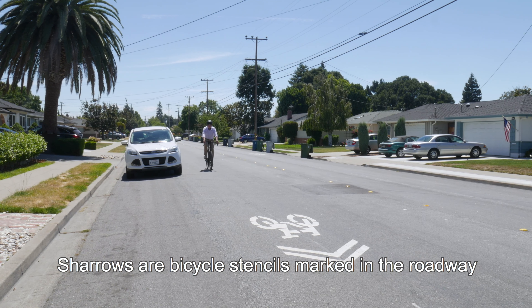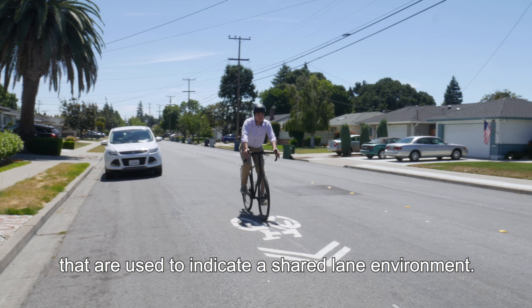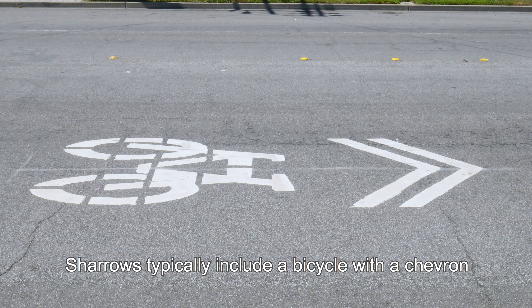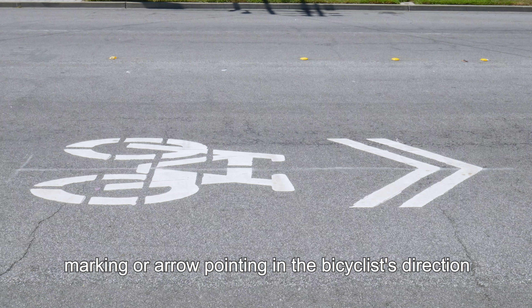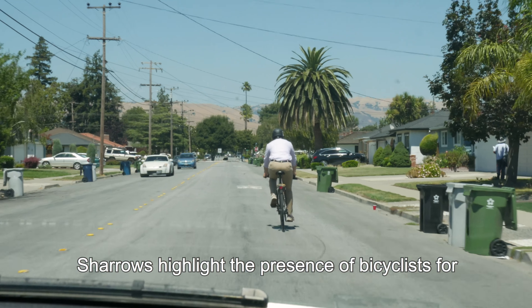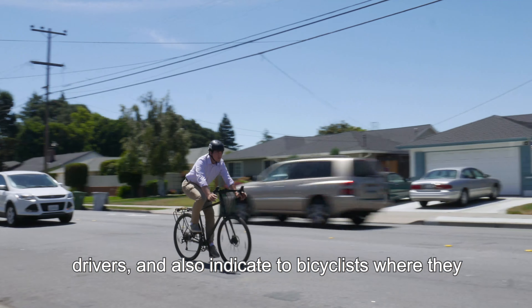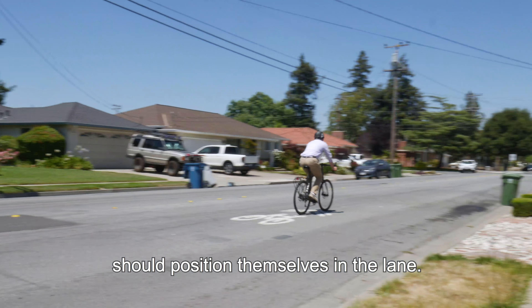Sharrows are bicycle stencils marked in the roadway that are used to indicate a shared lane environment. Sharrows typically include a bicycle with a chevron marking or arrow pointing in the bicyclist's direction of travel. Sharrows highlight the presence of bicyclists for drivers and also indicate to bicyclists where they should position themselves in the lane.